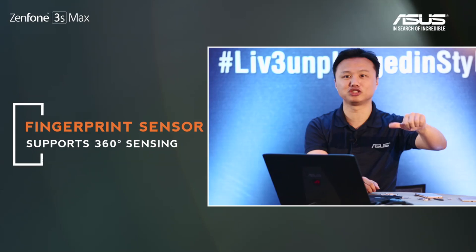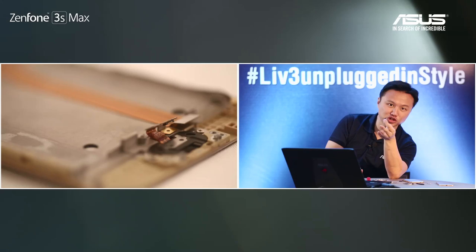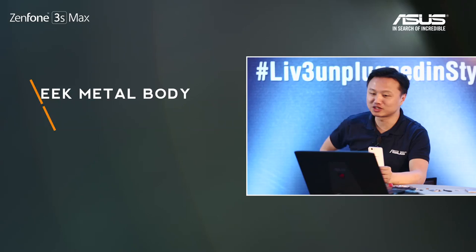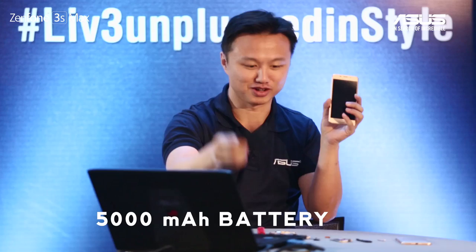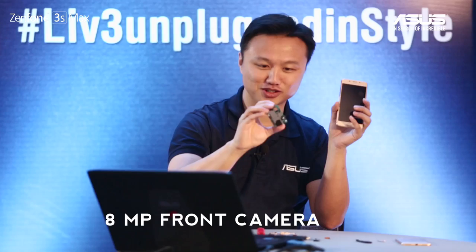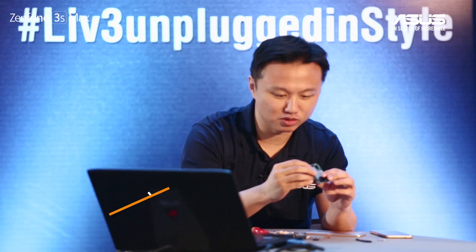You can take it out and see there's a button underneath. Also, the proximity sensor is there. So to summarize: this phone supports a premium sleek metal body, 2.5D glass, 5.2-inch IPS display, 5000 mAh battery, 8 megapixel front camera, 13 megapixel rear camera, fingerprint scanner, 4G LTE, 3 GB RAM with octa-core CPU, and dual microphone noise cancellation.